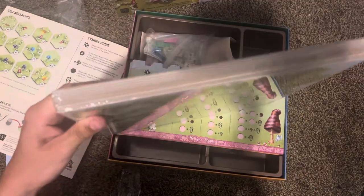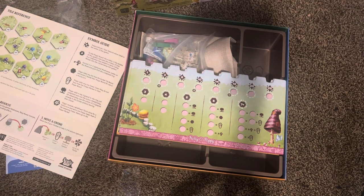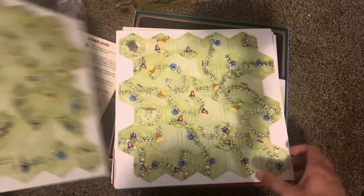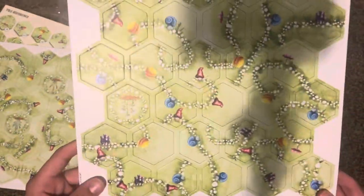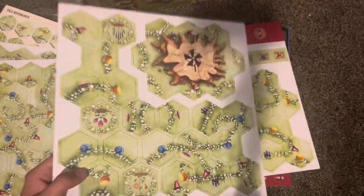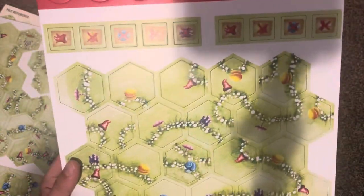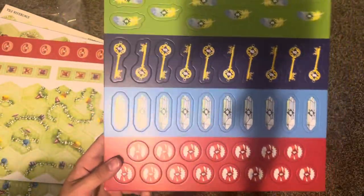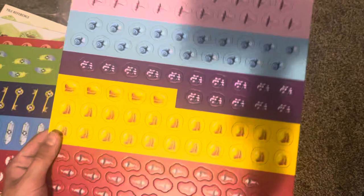So we've got this big punch board here. Let's crack this open and see what's inside. Punch board with some tiles, more tiles, more tiles — and I think this is like a central area here. We've got tiles and tokens, some treasure pieces, some more tokens, and more treasure pieces.